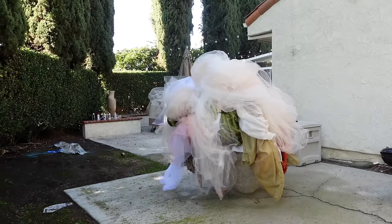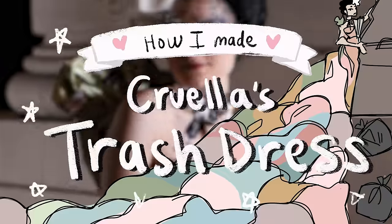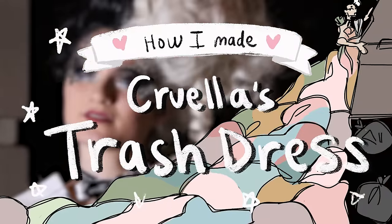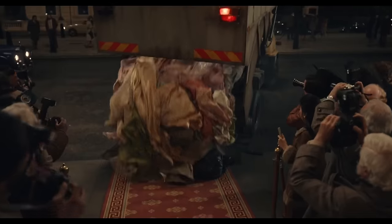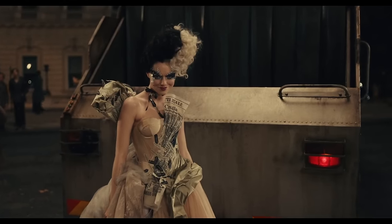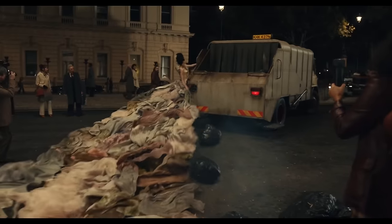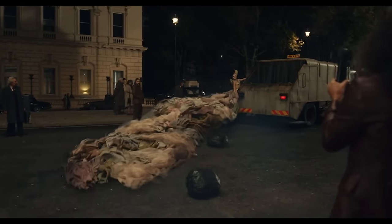I knew it would be big, but I don't think I realized how big until I made it. Hello! I'm Shay and I like to make things, and this time we are making Cruella's trash dress. For those who haven't seen Cruella, this dress comes from a scene where a bunch of trash is dropped in front of the villain's house. Cruella rises from the trash in this trash dress and then rides away on the trash truck with a giant trash train blowing in the wind. It's incredible. It's my favorite dress in the movie. I love it, so we're going to make it.